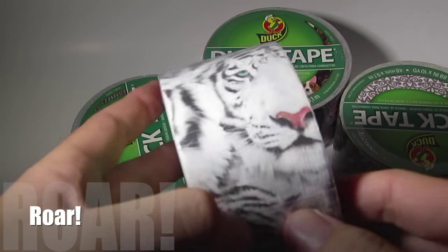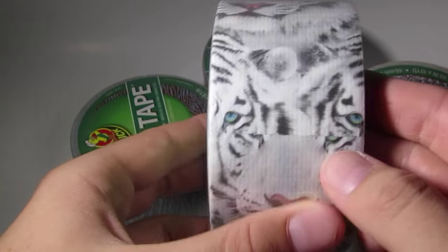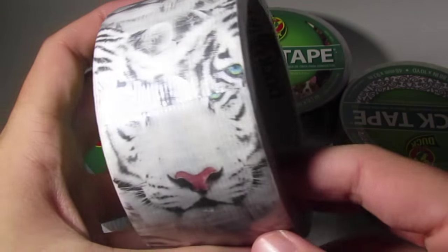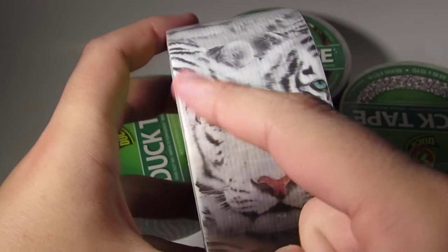Next is this one which is called Tiger — I'm not sure of the official name — but it's got white tigers on it. I think this one's pretty cool, I like this one a lot. Oh, what the heck — it's just where the tape ends and begins.